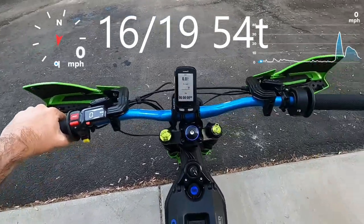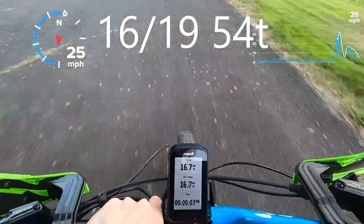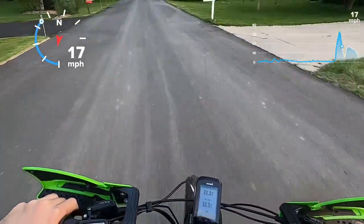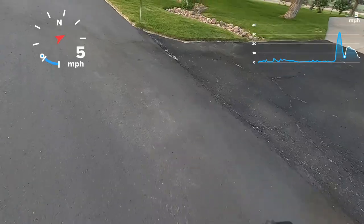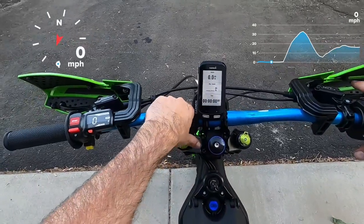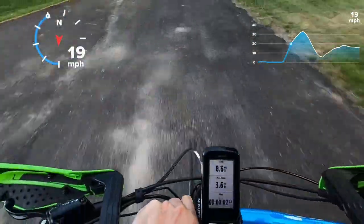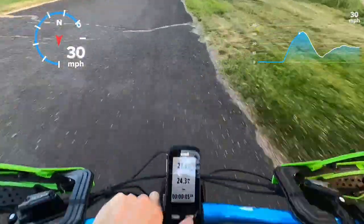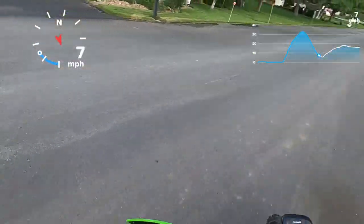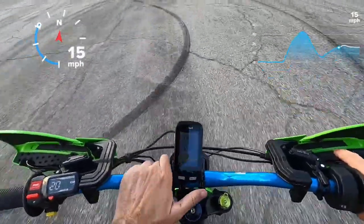You can probably tell from the hand guards — this is Nate's bike. Three, two, one, go! Six-nine-two — so slightly faster than the 1821. Run number one was a 6.92 — let's see what run number two gives us. Three, two, one — we're going to wheelie up. Six-eight-three! Wow — we've gotten into the six-nines before, but never into the six-eights. That's a record.